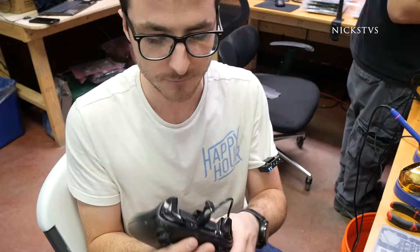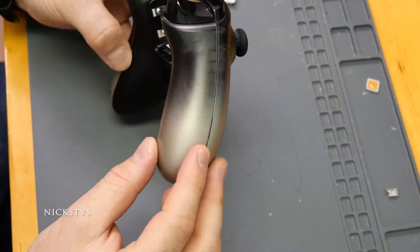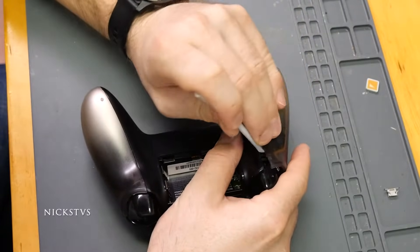If this video is helpful to you, definitely leave us a like and subscribe, we would appreciate it. We'll start with removing the side pieces which are currently covering some of the screws we're going to want to get to, so we're going to start with prying off the sides here.